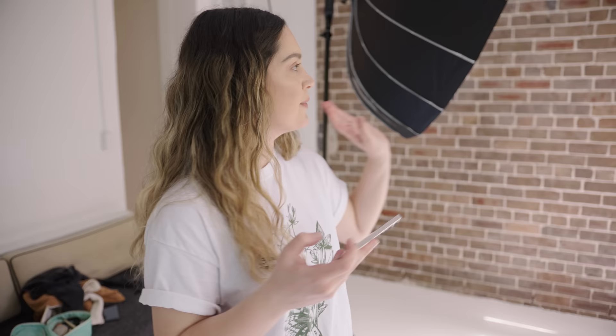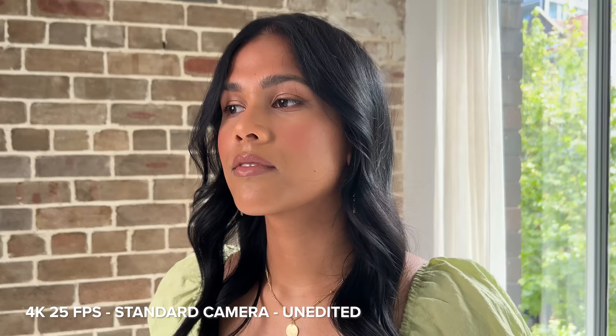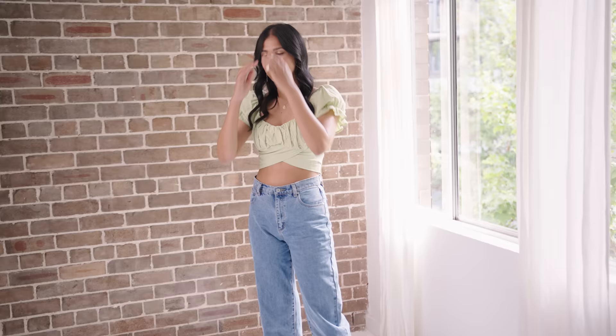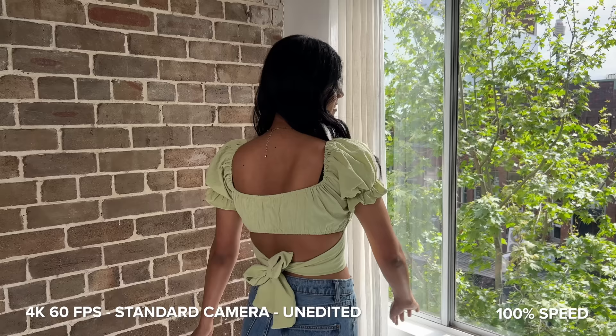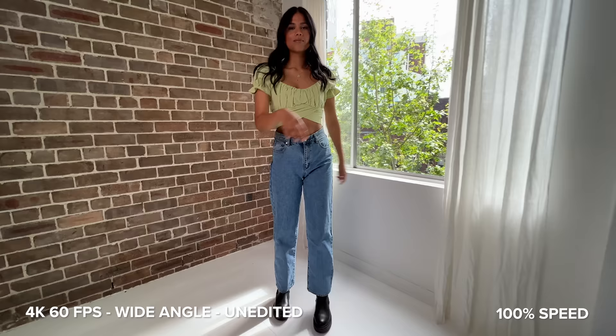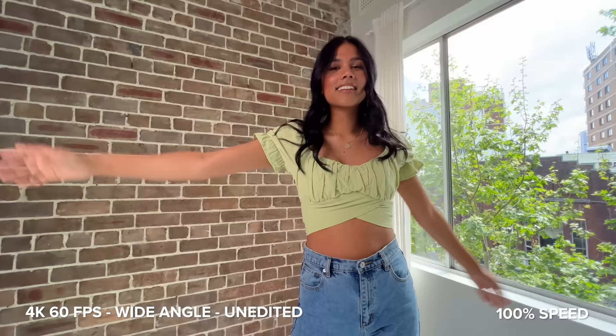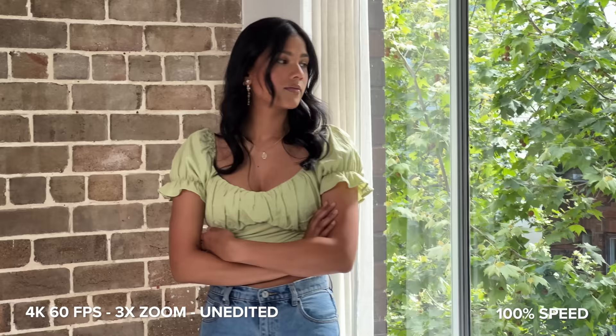We're going to move to where we shot the portrait photos to do some video tests with the back camera. First up, shooting in 4K 25p and I'll walk around a little bit just to see how the image stabilization performs in camera. Then we'll switch to 4K 60p, which we can slow down to 30p if we want, and do the same thing again. Next we have 4K 60p wide-angle, and then 4K 60p at three times zoom.